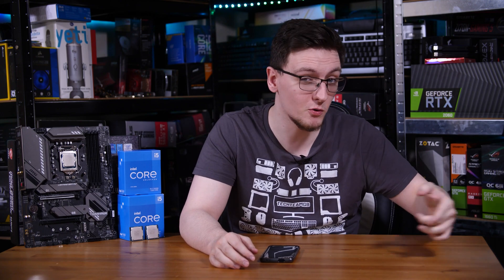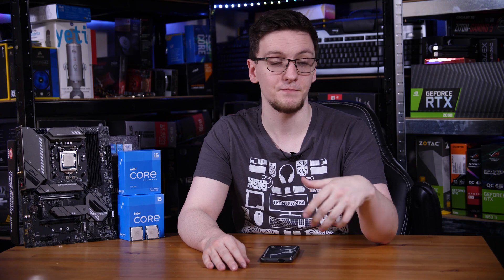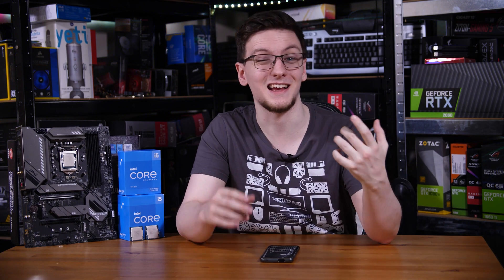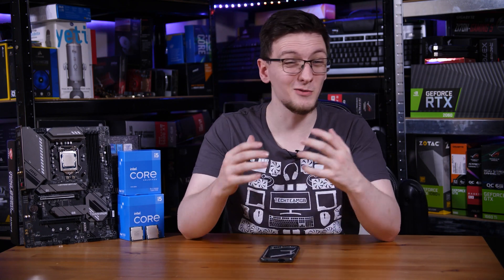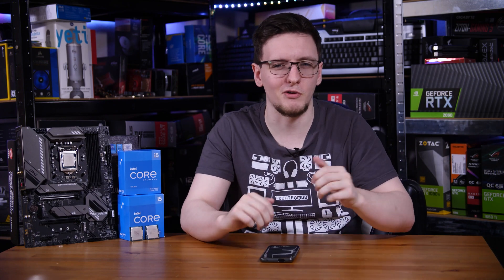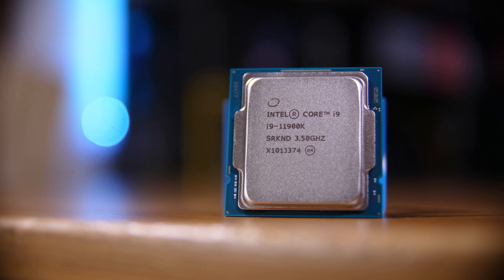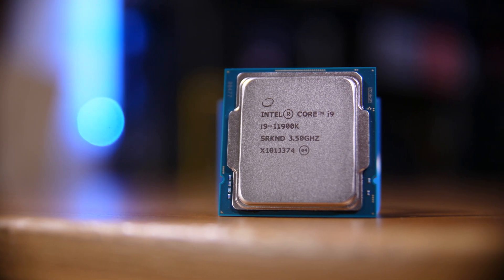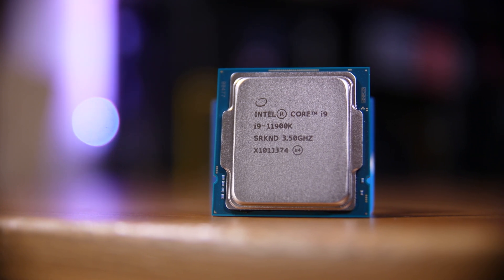B560, much like AMD's B550 boards, is the middle tier in Intel's product stack. The main difference between B and Z series boards is the lack of overclocking. Intel still uses the take-features-away methodology, and so even with an unlocked CPU - a K-SKU chip like the 11900K - you cannot overclock it, at least using the multiplier.